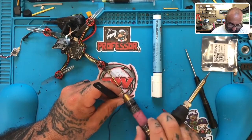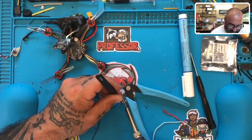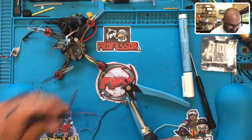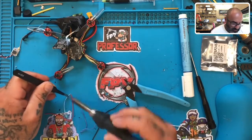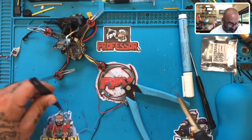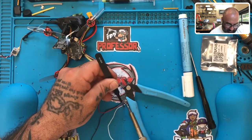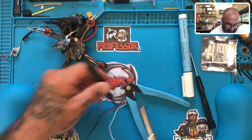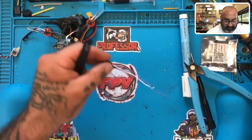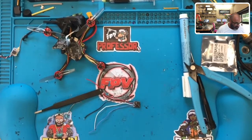I need this to sit still, so let me just put a little bit of weight on here. There's our ground. Now let me go ahead and tin these — I need them to just have a little bit of tin on them. Now that that is done, we can go ahead and get some heat shrink on here.